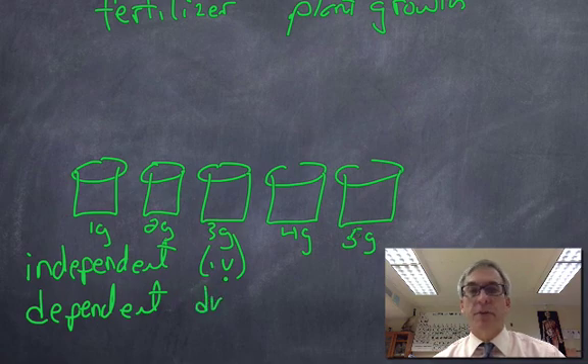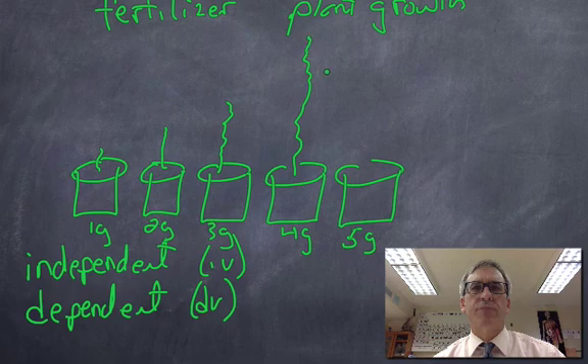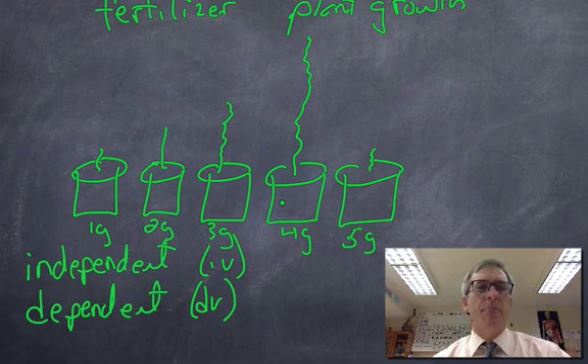My dependent variable, or DV, is how well the plants grow in response to the varying amounts of fertilizer. Maybe this one grows a little bit, this one grows a little better, this one does even better, and a plant with four grams per day does super well. This one got too much fertilizer and hardly grows at all. My independent variable was the varying amounts of fertilizer; my dependent variable — I need to measure how tall each plant got in response to the varying amounts of fertilizer. It's really key that you learn these terms.